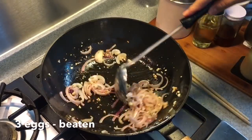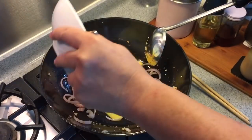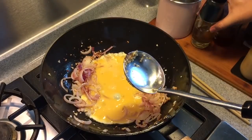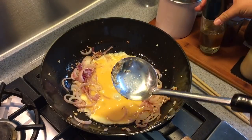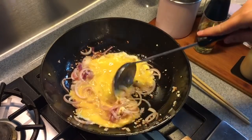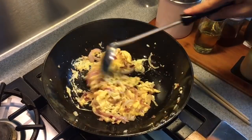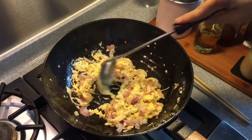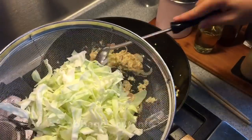When onions have softened, add in 3 eggs, coarsely beaten like this. If the wok is a little bit dry, add in a little bit more oil. I'm cooking on high heat because I want the wok hei on the noodles. Add in 150 grams of cabbage cut into strips.